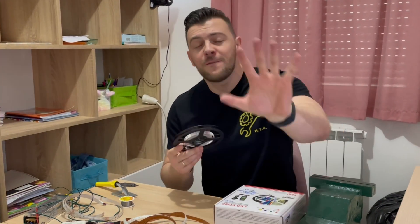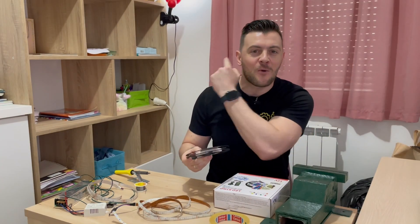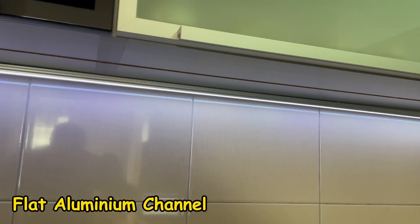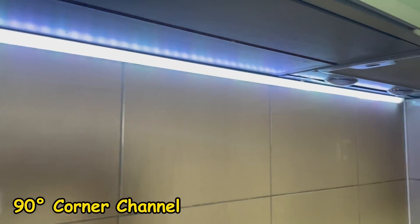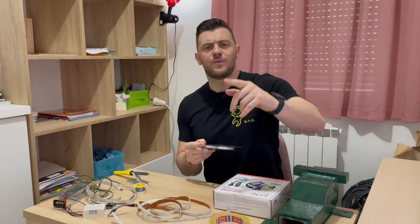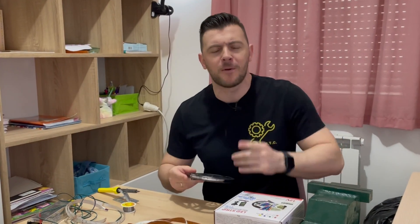If you want to see the five best ways to mount your LED strips, check out this video right here — I'll go through flat channel, corner channel, silicone tube channel, and much more. I hope you found some value in this video; if you did, please hit the like button so this video can reach more people. Thank you guys, and I will see you in the next one.